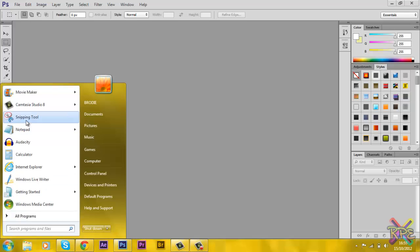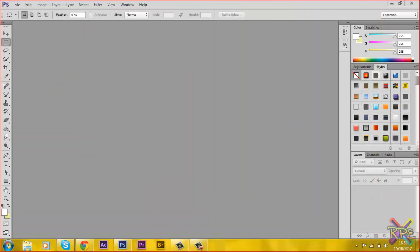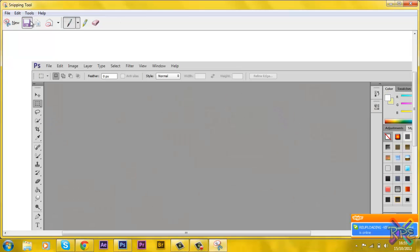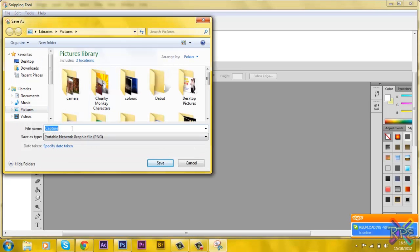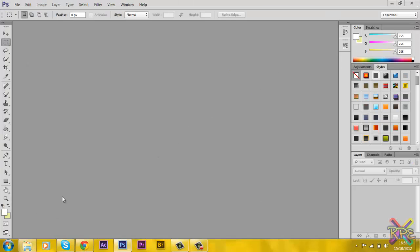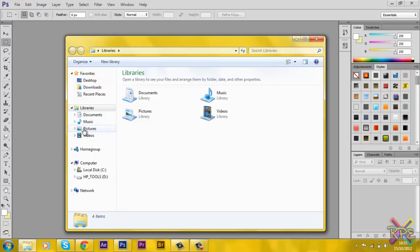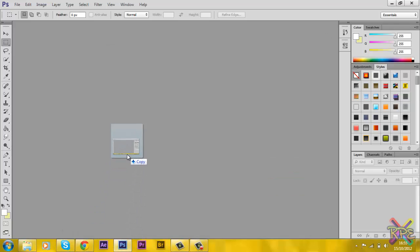So you can open the snipping tool or any kind of tool you can use to capture the full screen of your laptop or computer screen. I just want to go through the whole screen and then I'm just going to save that. Just do capture — so now there's my capture. I'm going to put that in there.